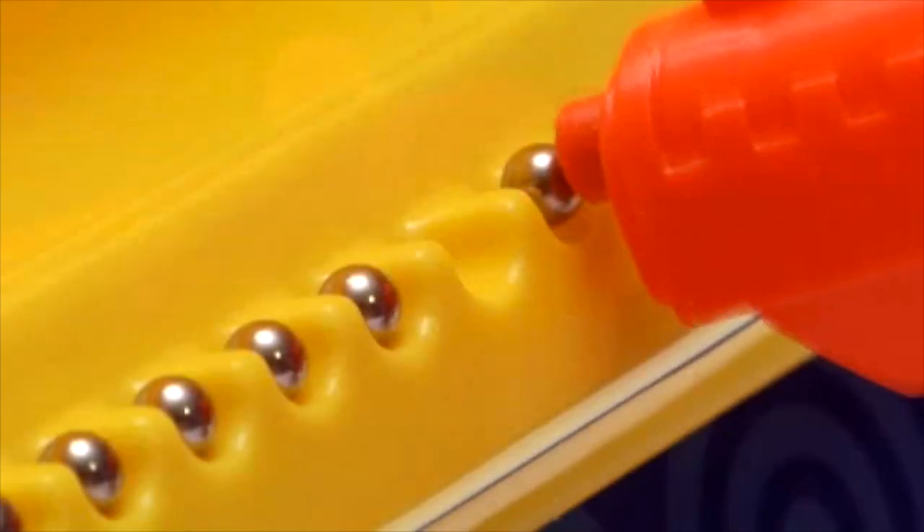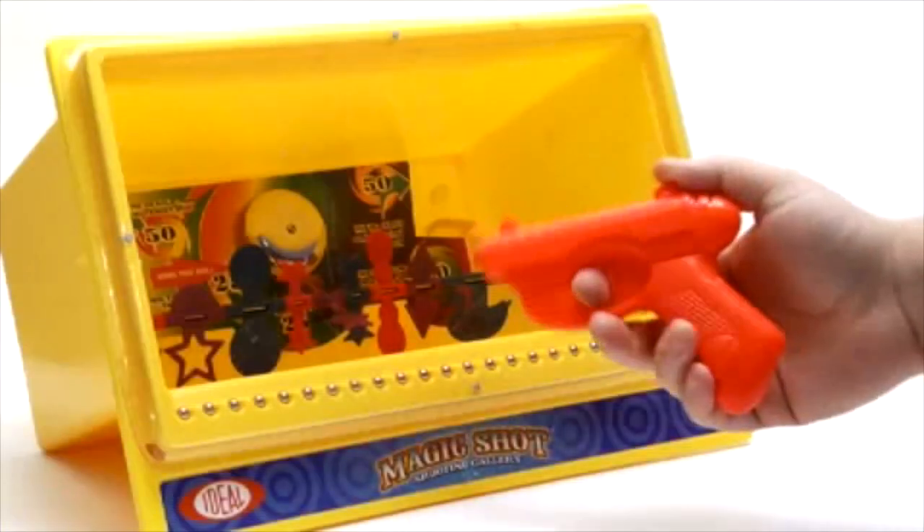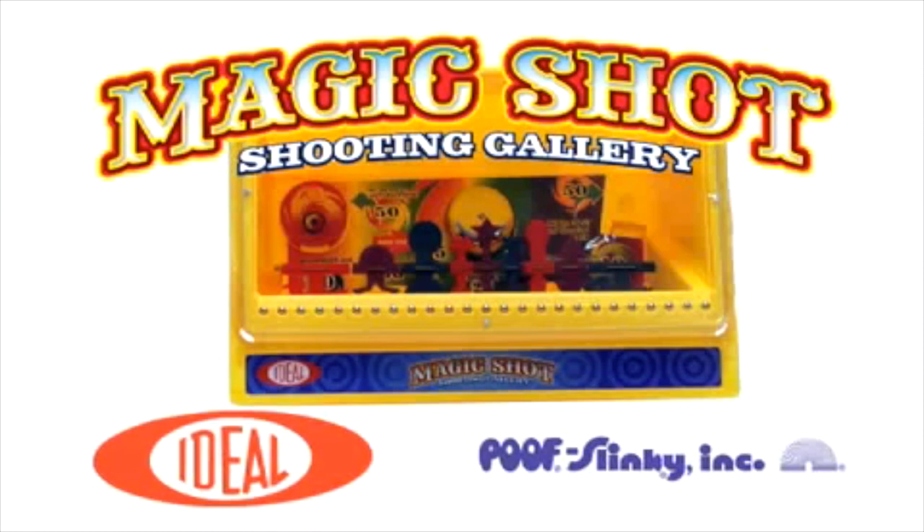Hit the colorful targets to see them spin, or take aim at the bell to make it ring. No batteries needed, it's totally safe — the steel pellets and all the targets are fully enclosed. Hit the Magic Shot Shooting Gallery — it's awesome, it's ideal.